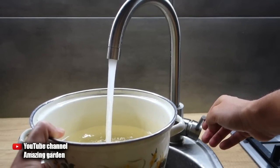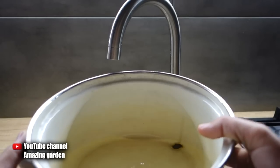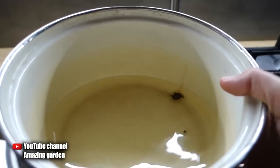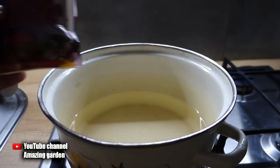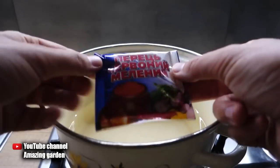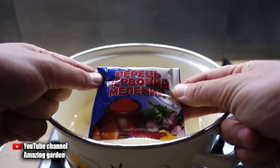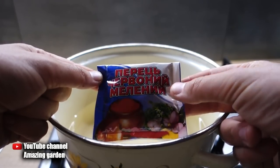For preparation we need one liter of water to make the concentrate, which we then bring to five liters. Put it on the fire and take our main ingredient: ground red hot pepper. We need 50 grams of it.